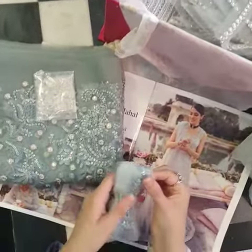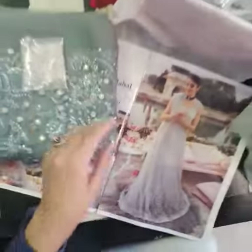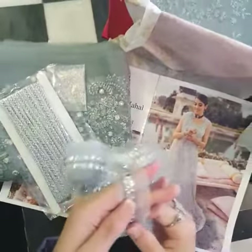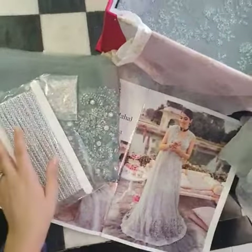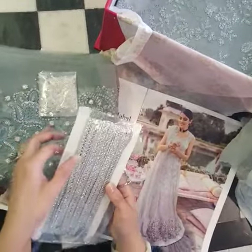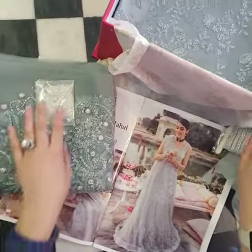This is a finishing lace — aap dekh sakti ho. And let me get more stuff out, this is more like a goodie pack every time. This is for the finishing — aap ki kaliyon ki jod pe, ghaagra jahan bhi aap ka poora panel finished ho. Yeh kaafi zyada lace hai — this whole pack is finishing lace jo jahan jahan apne insert karni hai apne outfit pe, jahan aapko lagta hai wahan kar sakte ho.